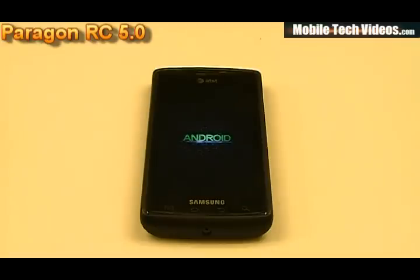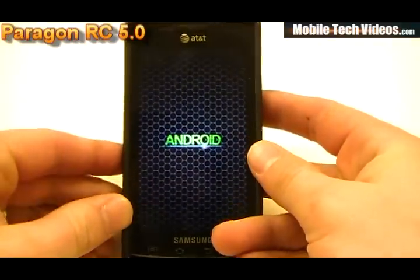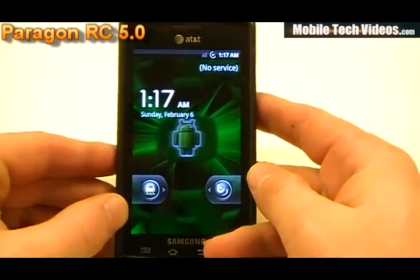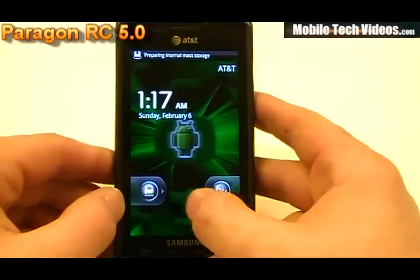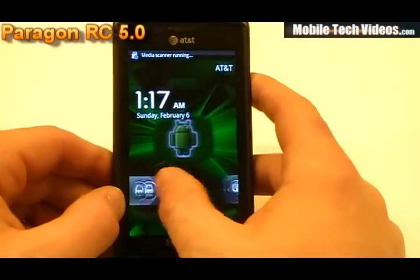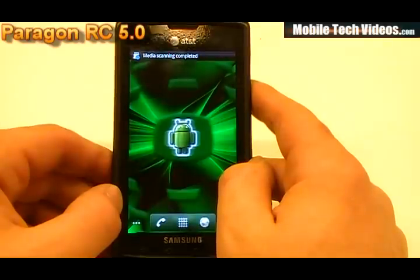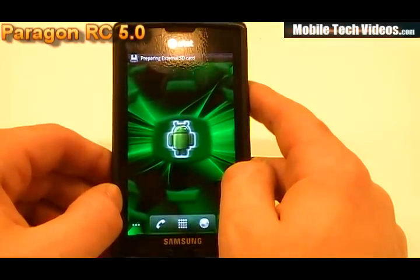We've got the Android boot animation, and of course bootanimation.zip support is built in. That boots right into the default Android lock screen. We'll go ahead and unlock. This is all running on a JK4 modem for the network.